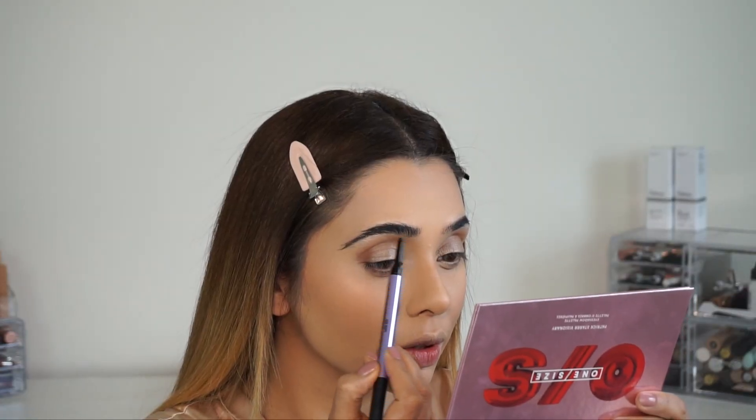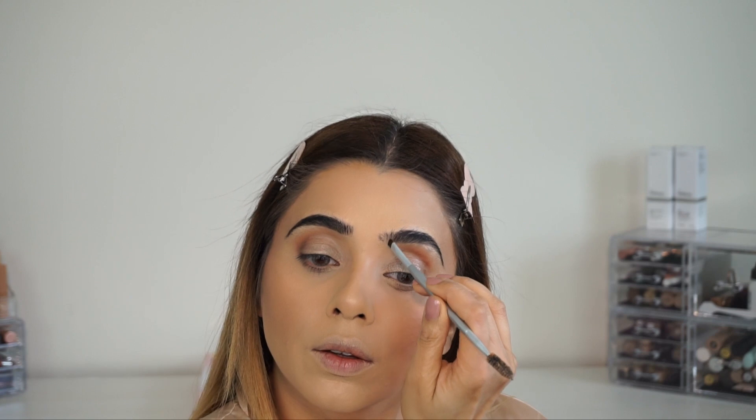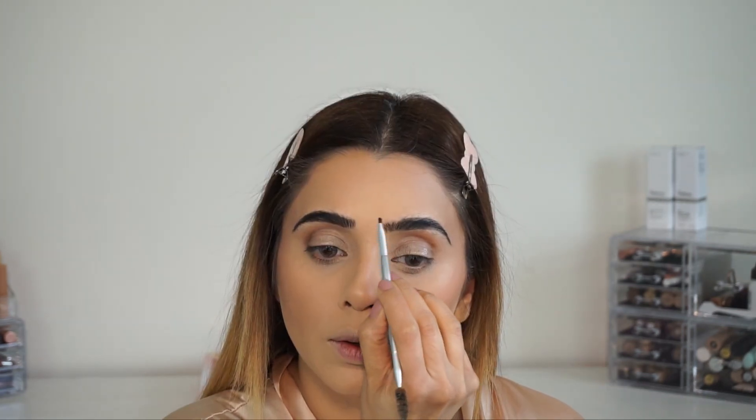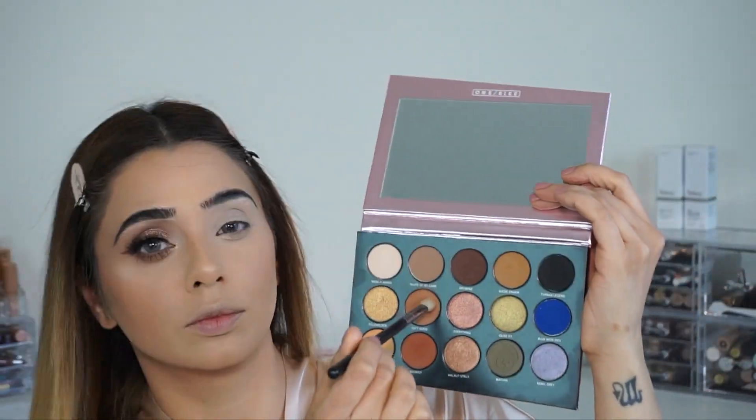Hey my angels! It took me a very long time to post part two — apologies — but here we go. We are starting with the eyes and I'm going to start with my brows. For brows I'm using Urban Decay Brow Blade in shade dark brown and also Benefit Brow Powder in this kit in shade 5. To prime my eyes I use P Louise eye primer in shade Rumour 02.